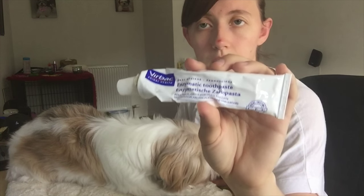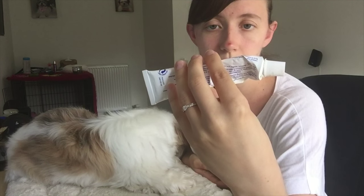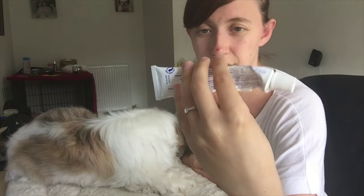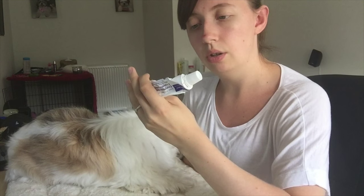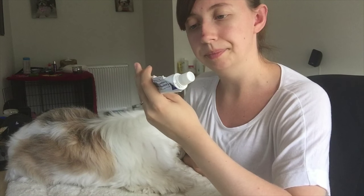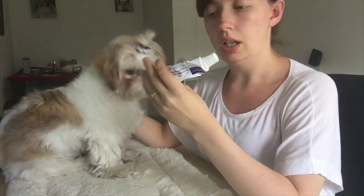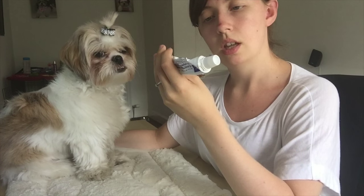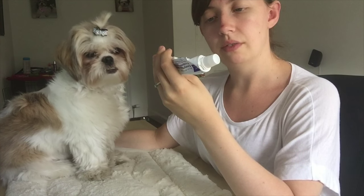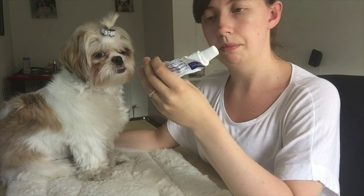The vet always said as soon as the toothpaste hits the mouth it starts to work and it helps fight off the plaque. It's poultry flavour for dogs and cats, which is why they go a bit crazy when the toothpaste comes out. No rinsing required, and it's formulated for dogs. I don't really know much about the ingredients but it's vet recommended, so we use it.